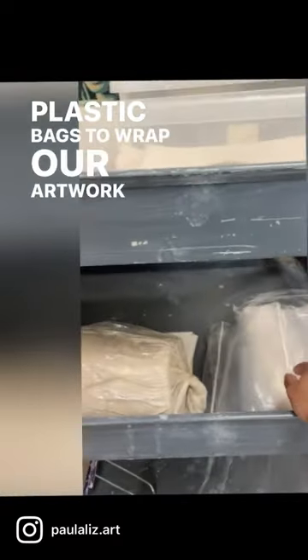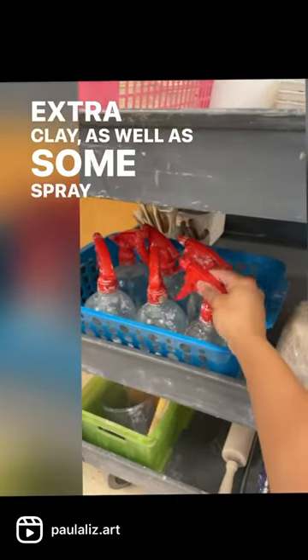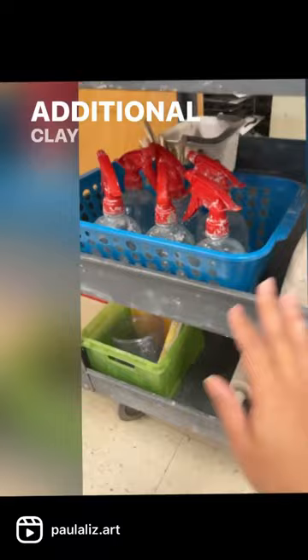Plastic bags to wrap our artwork in to store between classes, extra clay, as well as some spray water bottles and some additional clay tools.